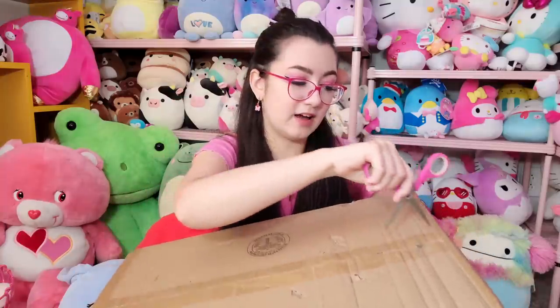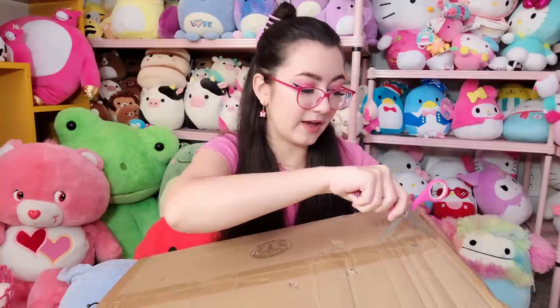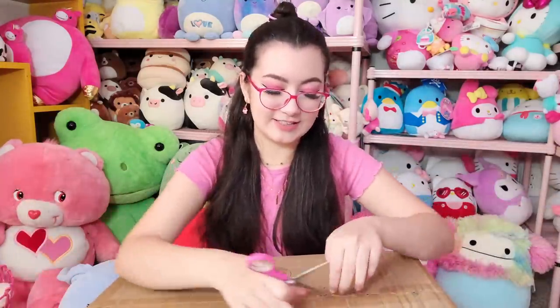This is my first international order of squishmallows on the channel, so I'm excited to see what it brings. Maybe international mystery boxes are where it's at! Also, please excuse my messy shelves in the background — the Hello Kitties are kind of having a bad day. I'm going to be doing a video reorganizing all of my shelves, so stay tuned for that. Anyway, I'm going to open this up and I can see on the side of the box that it says 7.5 inch mystery squishmallows.